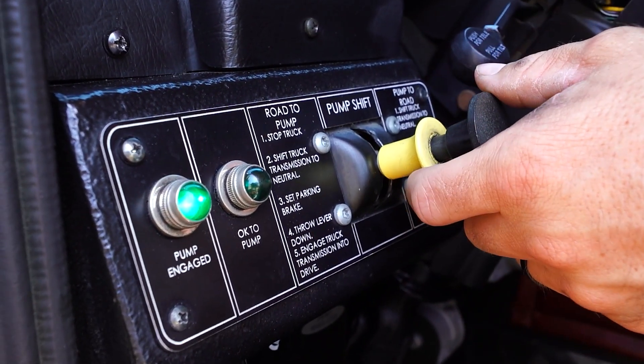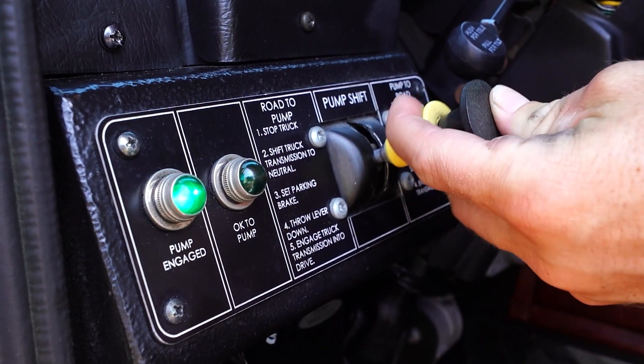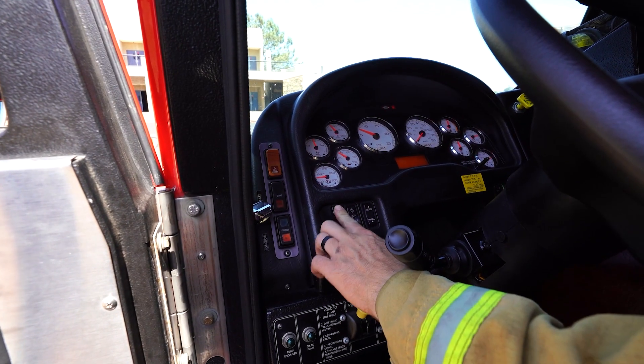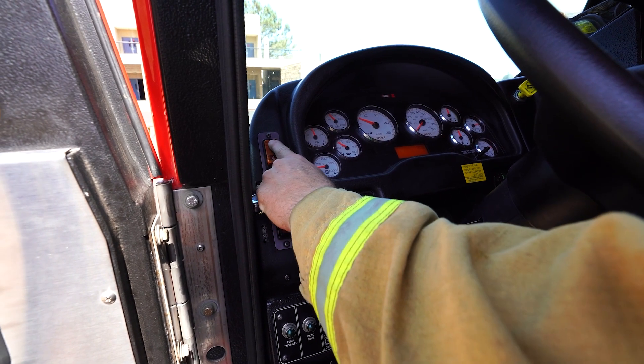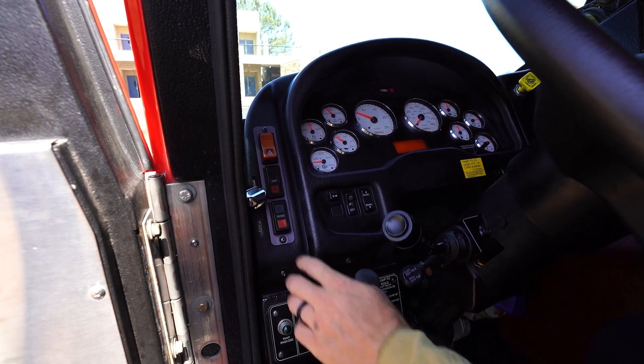Shift the pump from pump to road. Turn off all emergency lights if safe to do so. Shut down the engine if safe to do so. Turn on the four-way flashers.